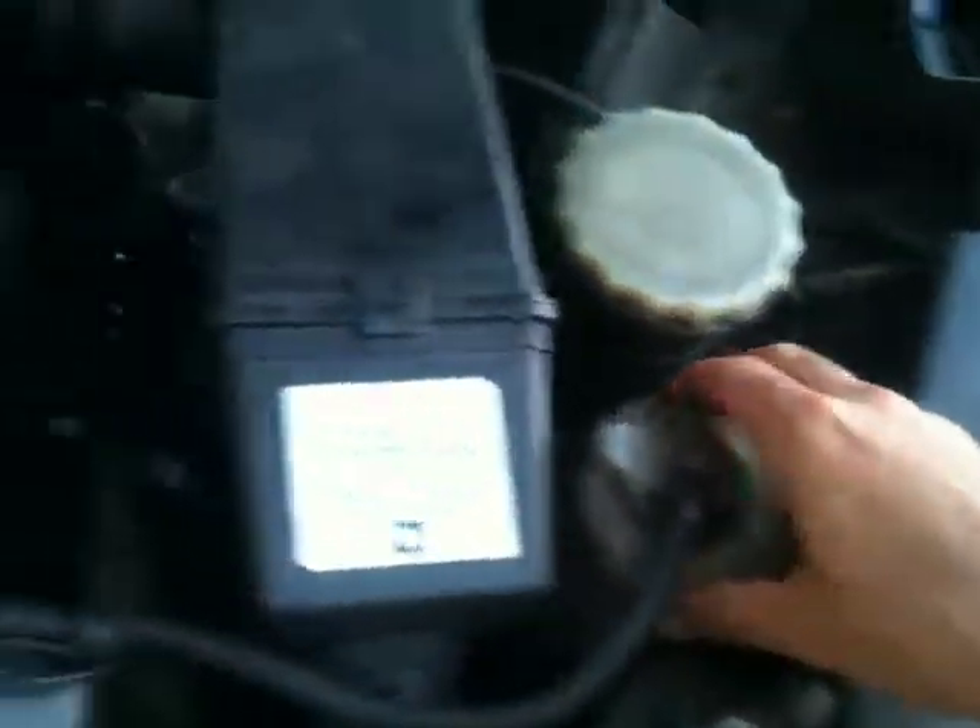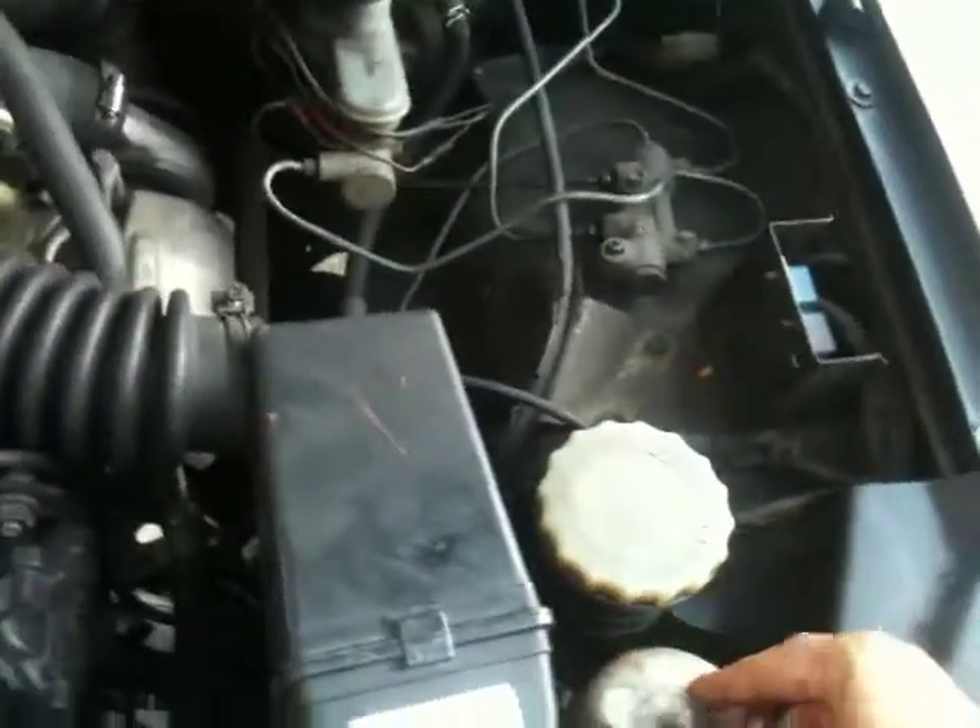Let's check the level on the overflow tank. It's pretty low, actually. It used to be halfway to two-thirds full; now it's a third of the way full. So there's been some coolant loss over the last week or two — something to check about.